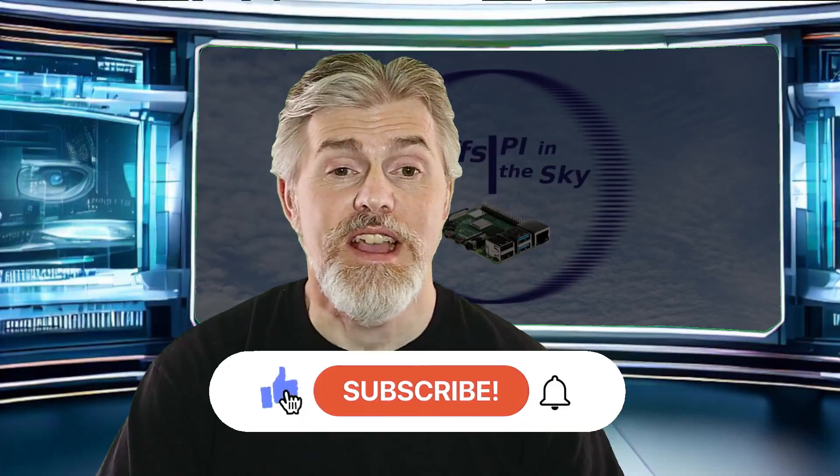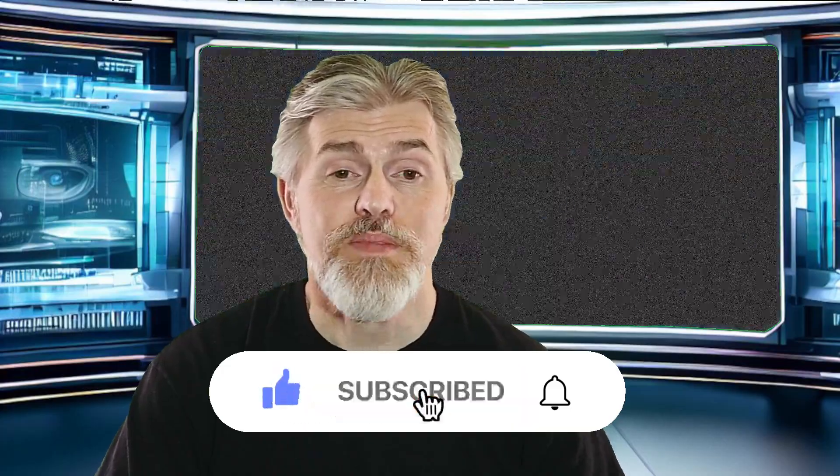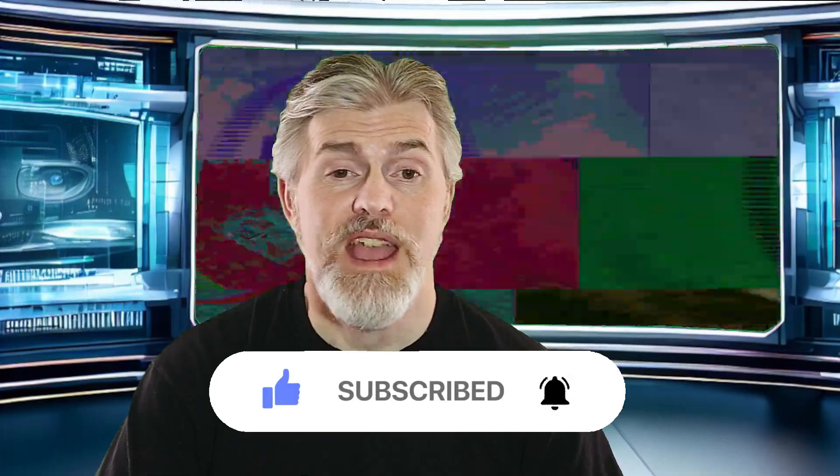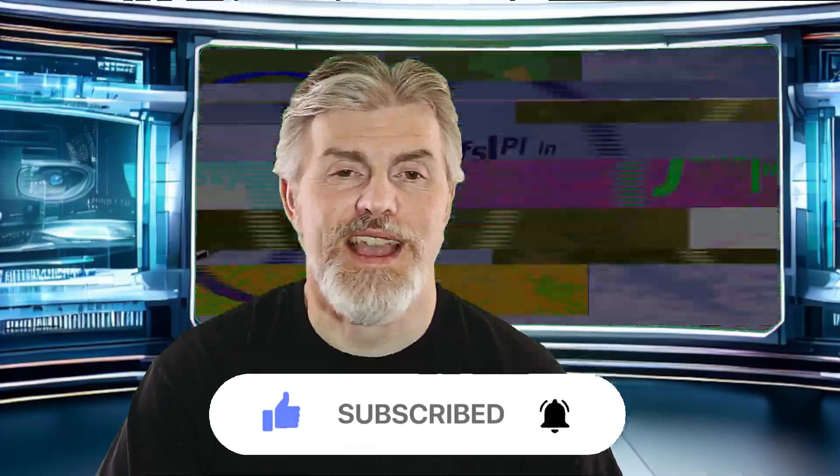But that's everything for this video. If you like what you see here, please click the like button. Subscribe if you want to see more, and please click the notification bell to be notified when I put out another video. Thanks so much for watching until the end, and until next time, bye for now.